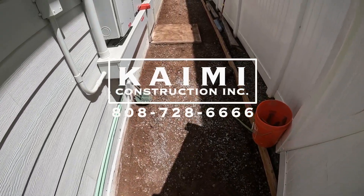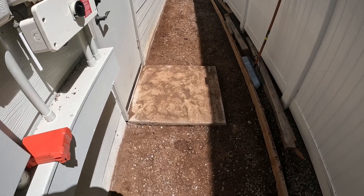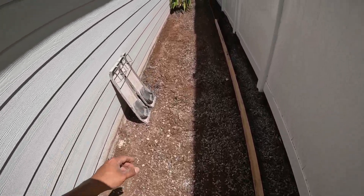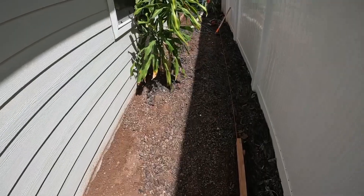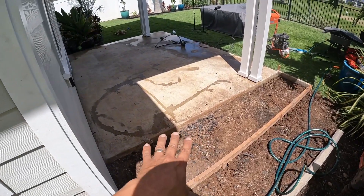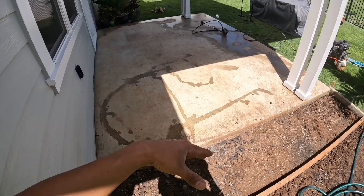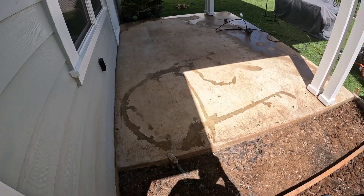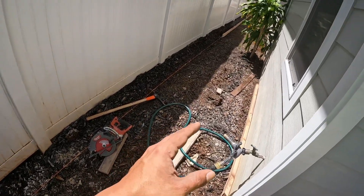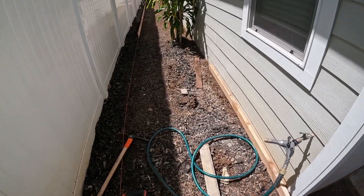Alright guys, so we're in another project today — we're in Eva Beach. We're going to be adding a sidewalk with a stamped concrete finish. There was a whole step here that we had to demo, so it's going to be a brand new sidewalk, all stamped concrete finish. We're also going to be doing an overlay on this section right here, and we're going to pressure wash it first, do our mix with the bonding glue, and we'll be ready to overlay. Tomorrow we're pouring the sidewalk — it's scheduled for 10 o'clock. That's what's up for today, guys.